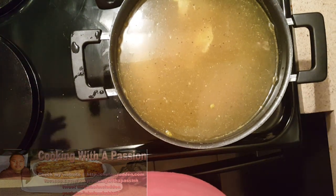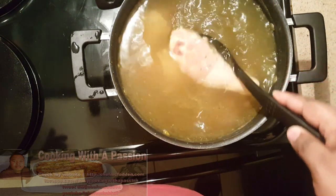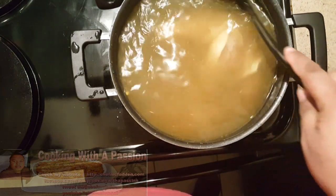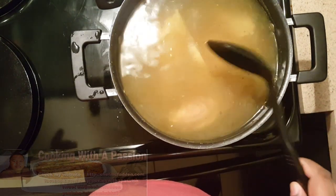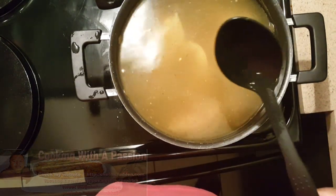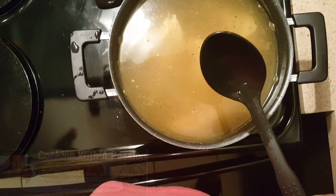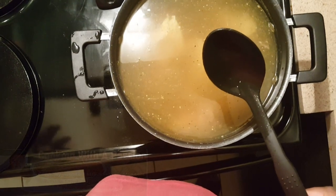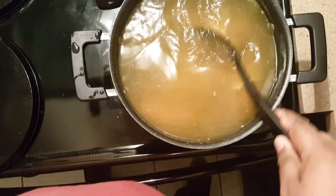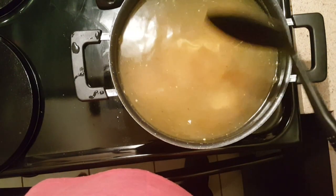You can almost see the texture of the broth forming — this is just going to cook very slow. I promise you'll write a comment later thanking me. If you want to use chicken breast, I would advise you to cut them up into square blocks, maybe about a little under a half an inch thick or long, and then just put them right in and boil them on a slow heat.